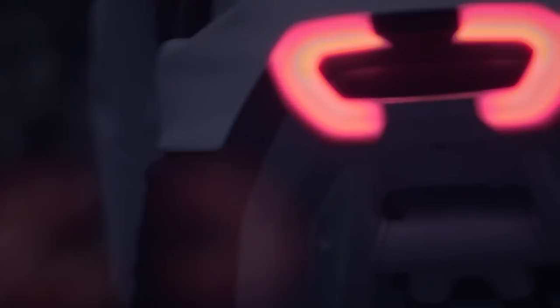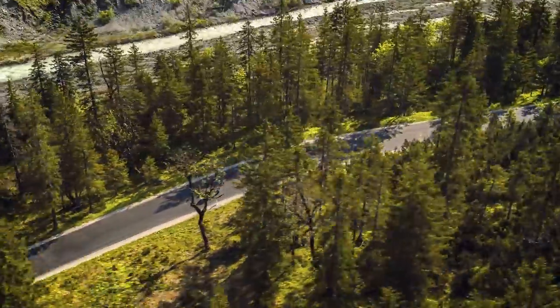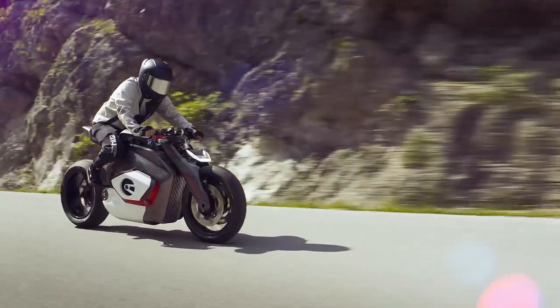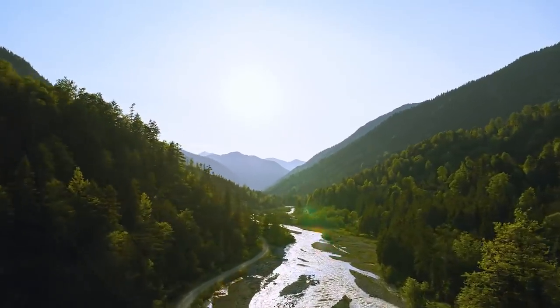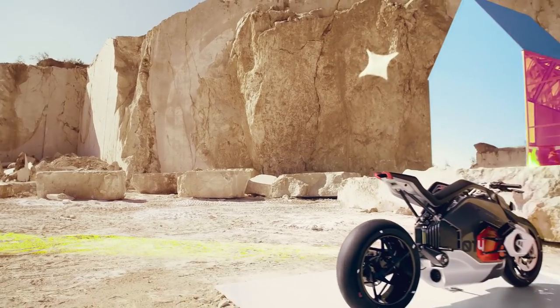Yesterday, BMW unveiled an electric motorcycle concept for the first time — the Vision DC Roadster. Edgar Heinrich, Head of Design at BMW, said of the concept: 'The Vision bike shows how we're able to retain the identity and iconic appearance of BMW Motorrad in distinctive form, while at the same time presenting an exciting new type of riding pleasure.' So the whole point of this bike is to show what BMW could do with an electric motorcycle, while still keeping some of the defining characteristics that their bikes are known and loved for.